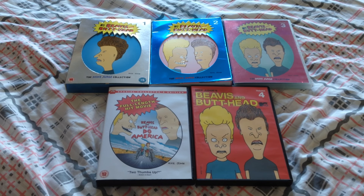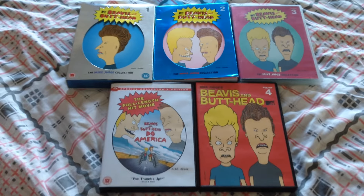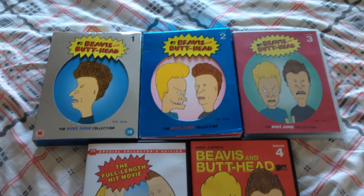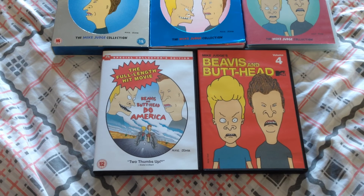Hello everyone and welcome to my Beavis and Butthead complete DVD collection. As you can see, I have four volumes of Beavis and Butthead plus the full length feature movie.